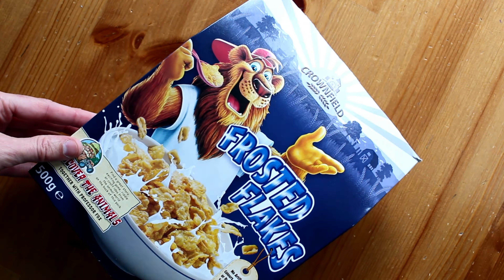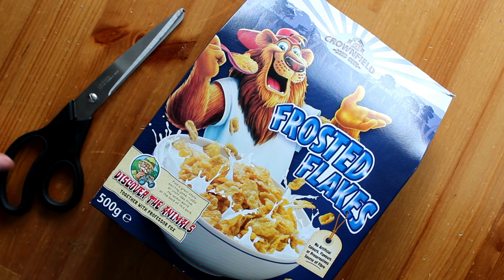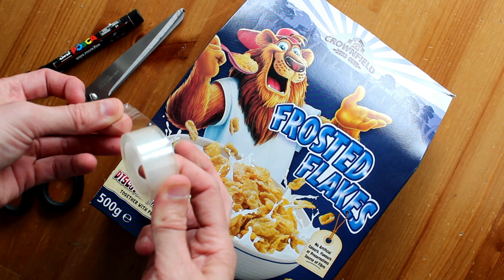Now let's get started. First of all you are going to need an old cereal box, a pair of scissors, a pen and some sellotape.